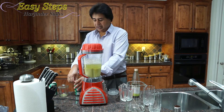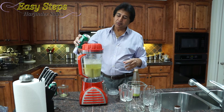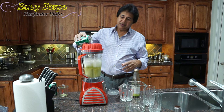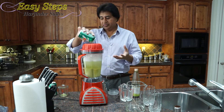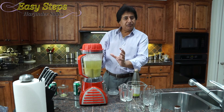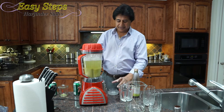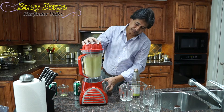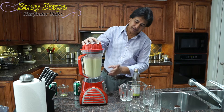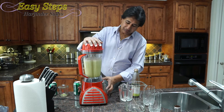I'm going to open the second one now and pour it in. Wait for a few seconds. Once the air bubbles subside, I'm going to close it and lock it. Just one time — make sure that it's fine.